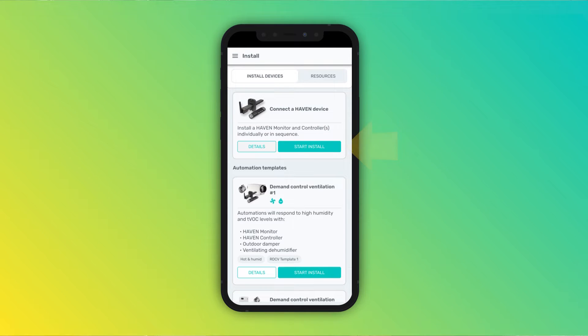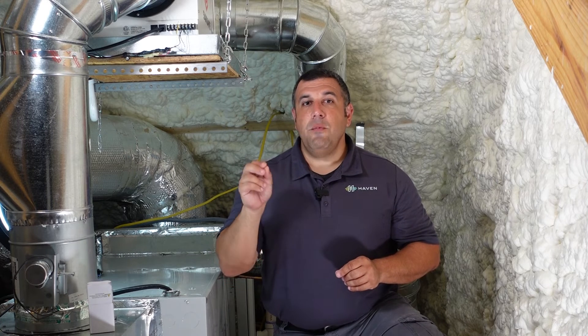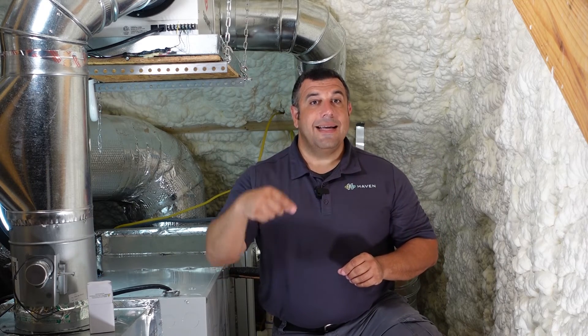Go ahead and select Connect a Haven device. Select your installation type — residential or commercial. Type in your customer's email address. Make sure that you don't have any typos and that it's the same one that you used when you installed the monitor. If the customer is found, it will pull up the dwelling information. Select the existing dwelling to ensure that the devices are associated properly. Fill in any missing information and click next.